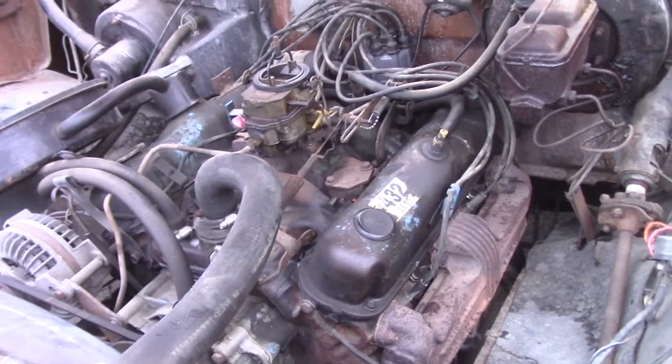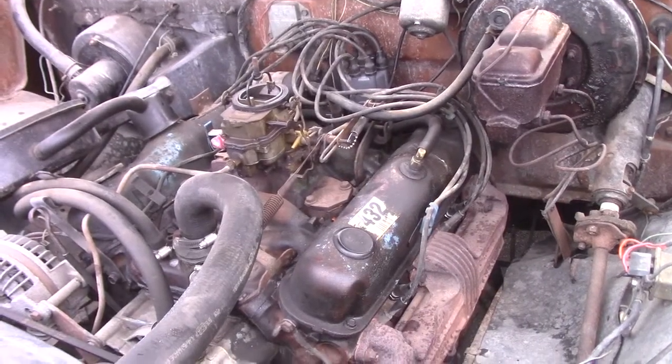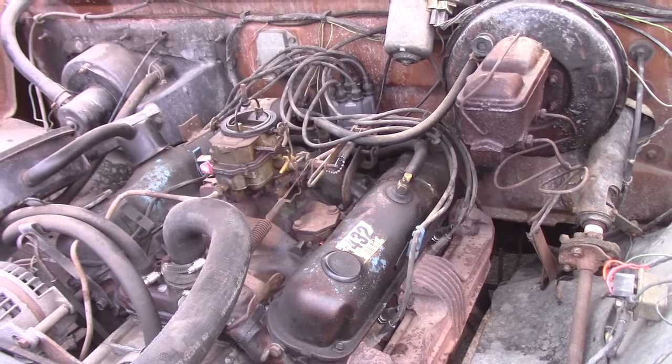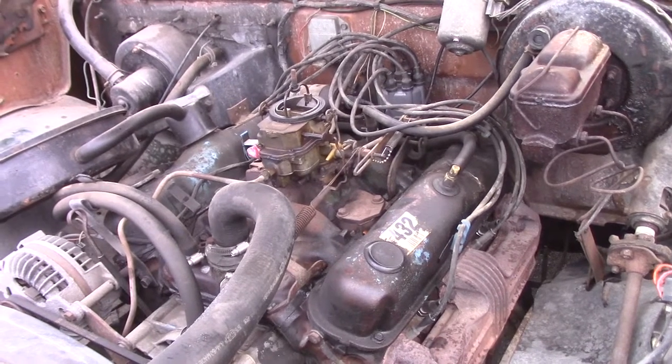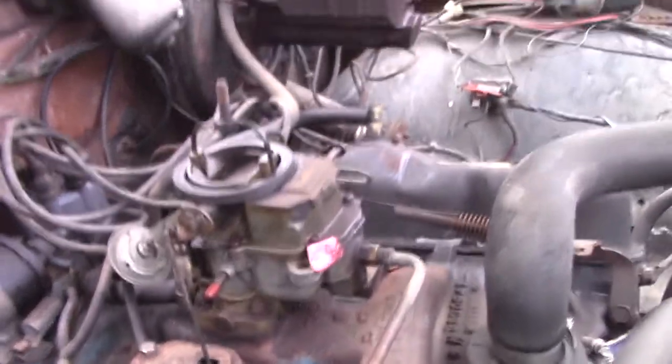I found the plugs were gapped a little small — somewhere between .025 and .030. I dug out the plugs I took out of it and the gap there was .060 plus. I adjusted these out to around .040. I don't actually expect it to have any real effect. This is a Carter — looks like 2378.